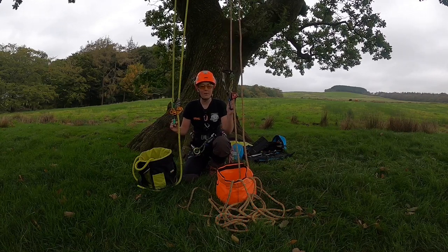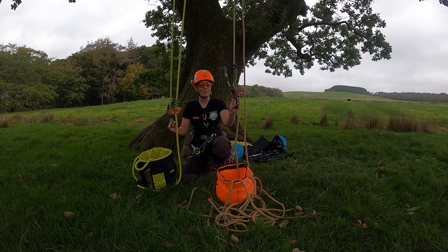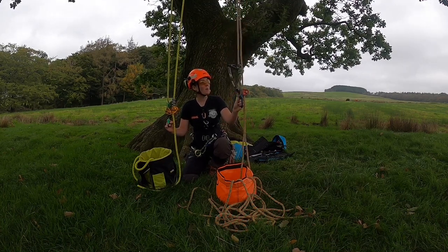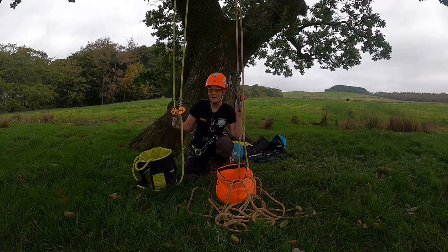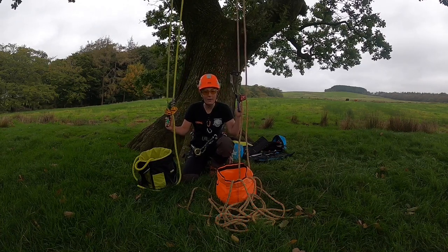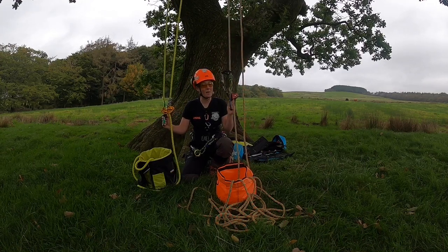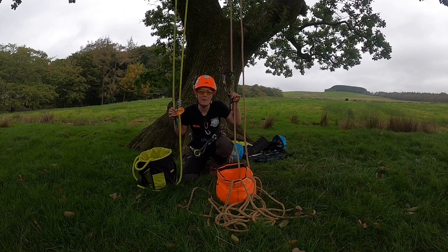So today we're going to talk about the difference between SRT or SRS — stationary rope technique, single rope technique, or stationary rope system — or DDRT or MRS, so double rope technique or moving rope system, whatever you call it. I prefer DDRT and SRT, but that was what I was taught. Times have changed; it really just depends on what you want to say.